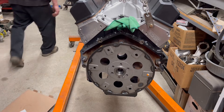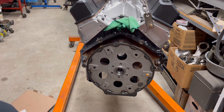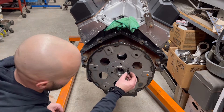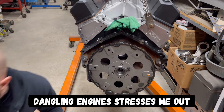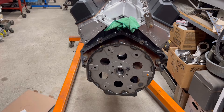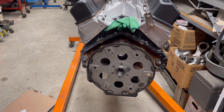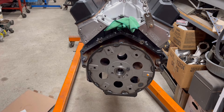This did say to use red Loctite. Mind you, this was balanced with the kit — it's kind of an important piece when you're doing all of this, but it calls for a little bit of red Loctite. I'm doing this in a hurry because I don't like these things dangling. So I put a little bit of red Loctite on there — 242. It also called for a little bit of fastener lube underneath the head of that.